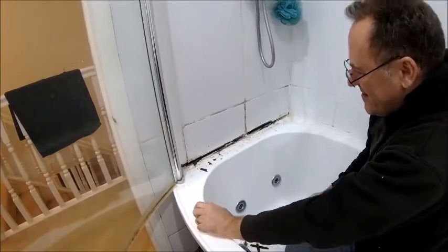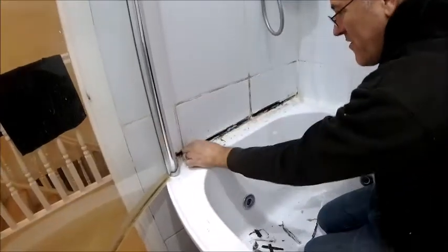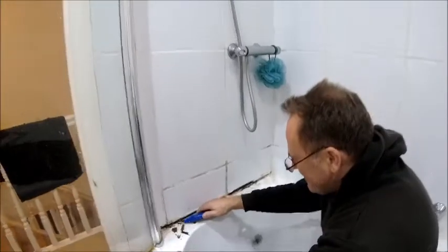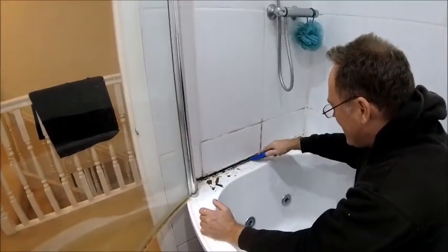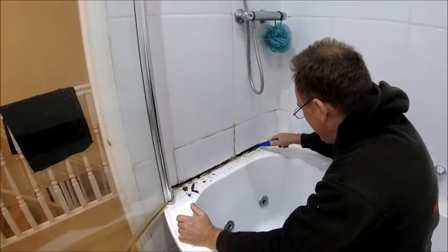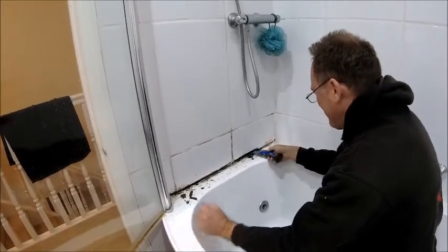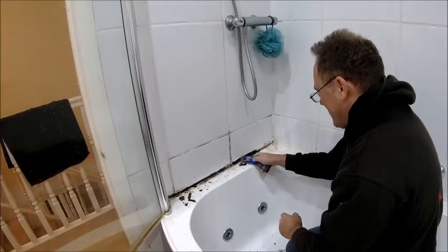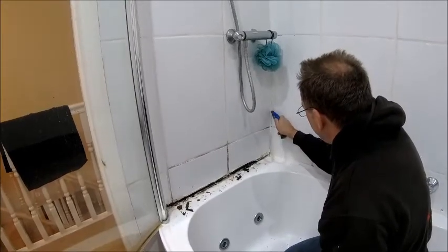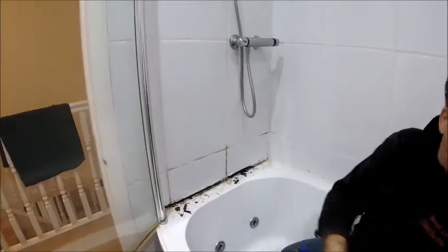So I've got to take this first row of tiles off at least and sort it out because there's quite a gap behind there — it's rotted all the battening behind there as well. We need a new one of these because that's all mouldy. I've cleaned it before, it is clean. But yeah it's not good. That was all the battening wood and that's just rotted away completely. So it's been getting behind there for a little while — that's why that grout has gone mouldy. There's a bit up there as well near the tap.